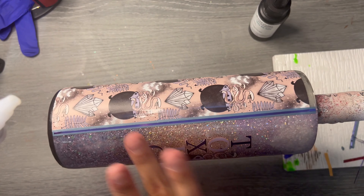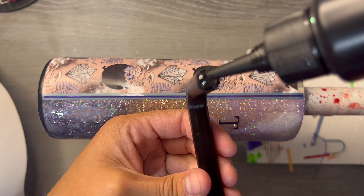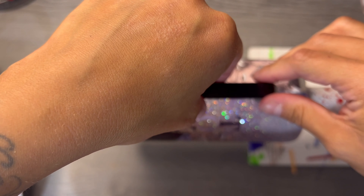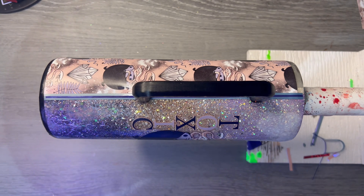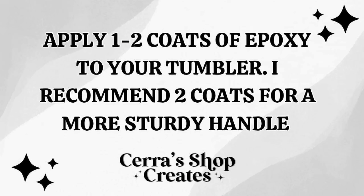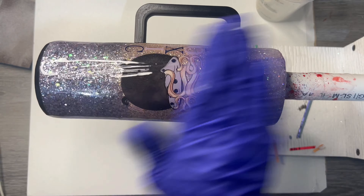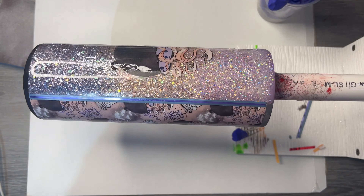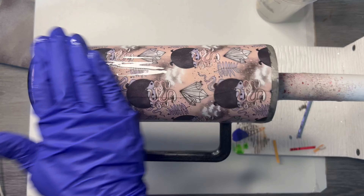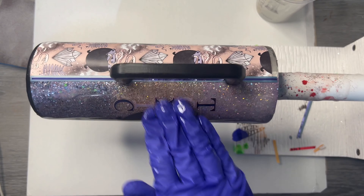Now we're going to apply our handle. These are 3D printed handles — I already airbrushed it black, and I want two coats of epoxy over this handle so it's super strong. I'm taking UV resin from PDB, placing it exactly where I want, then turning my UV lamp on to let it dry. Super easy. I like this technique because if you put the handle on later, it's just easier to work with. I did apply two coats of epoxy over this tumbler — two coats gives a stronger hold over that handle. I also added a little sparkle additive in my epoxy so the handle and bottom would have a little bit of sparkle.